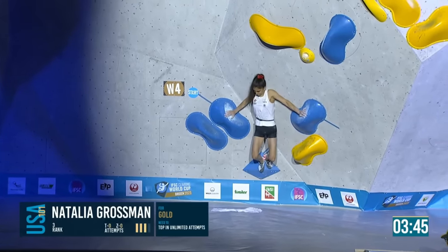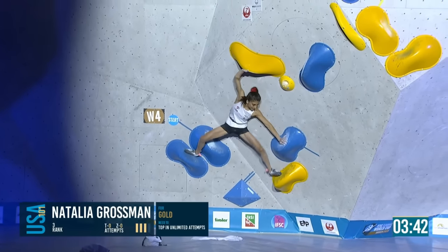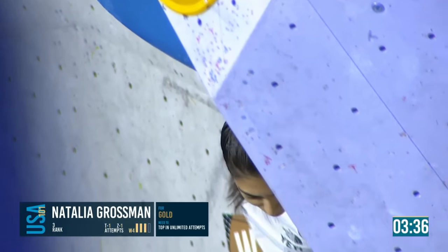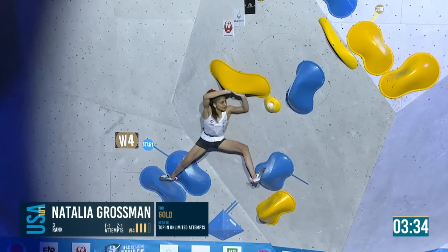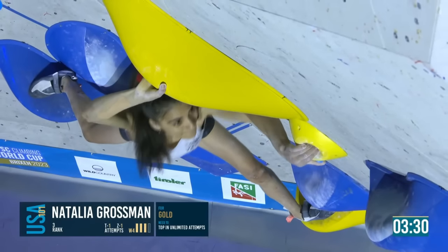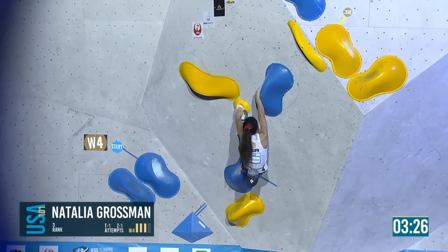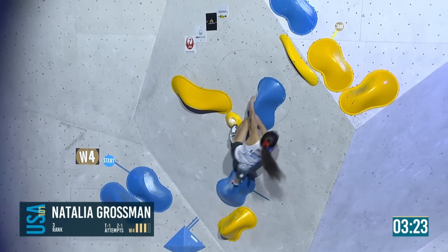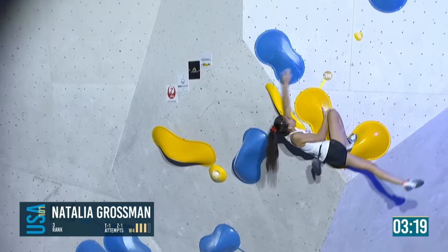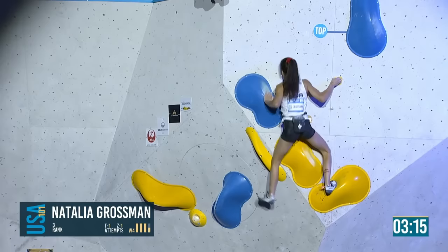She just needs to top this and she will walk away with another gold. If not, a bronze — not a bad position to be in. But she will be disappointed with anything but gold. Here she goes, into the pocket, wraps the thumb, slaps. No one has dropped it from this position so far. Up to the zone, big kick through — a little knee scrub on the hand. Easily in.